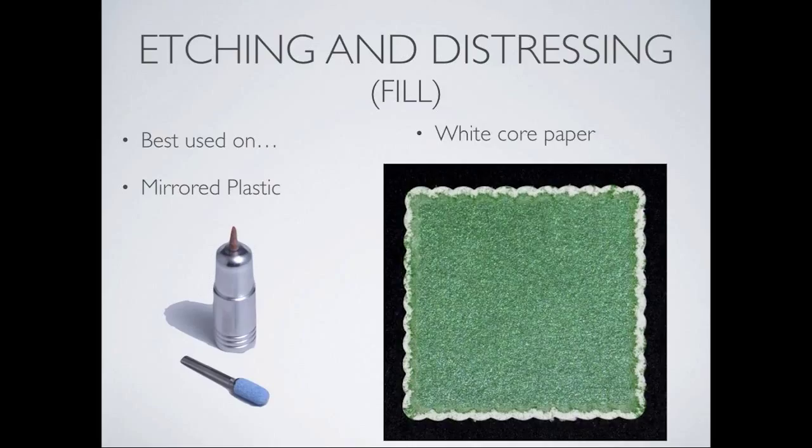Next is the etching and de-stressing tool. It was designed for people wanting to distress white core paper — making it look aged around the edges on flowers, etc. White core paper is what works best. The blue etching tool at the bottom is used on mirrored plastic to etch. It gives a very, very nice look — photographing mirrored plastic is impossible, but hopefully we'll be able to demonstrate it live in the future.